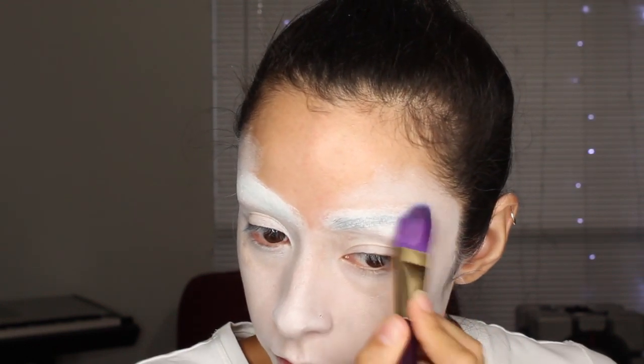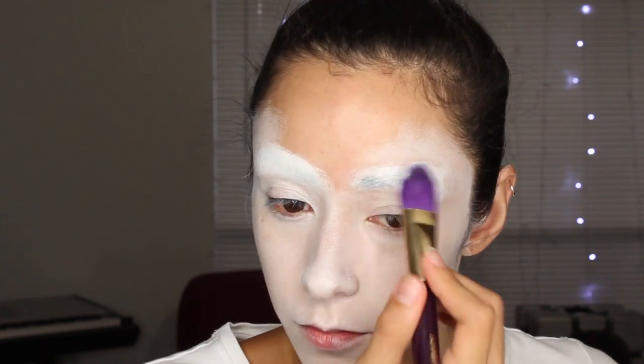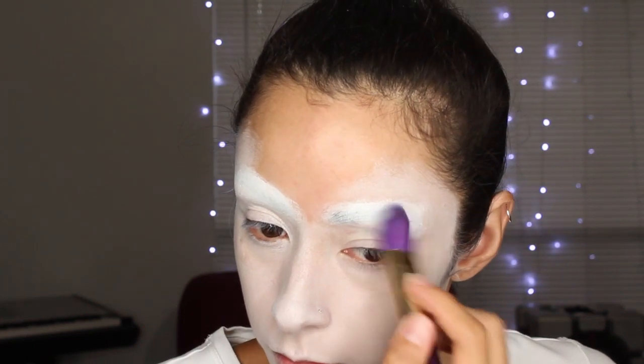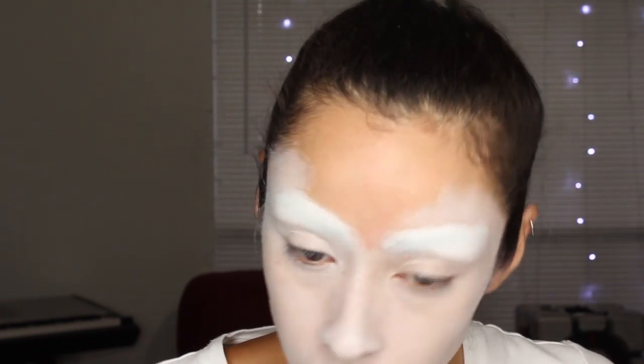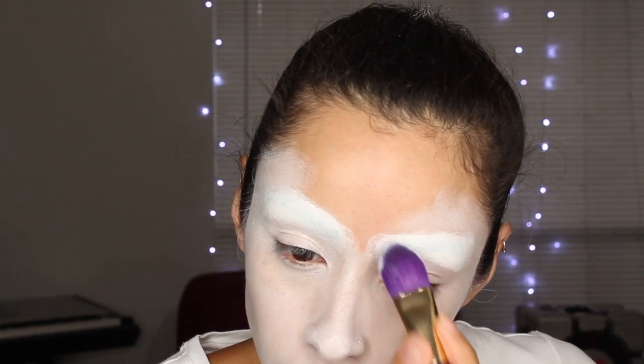Now I'm using my Dr. Brandt Pour No More primer just to prime up my face before I start painting it. I'm using my Ben Nye cream colors in the color white. I'm using a flat foundation brush from the Sonia Kashuk collection and just painting that all over my face. Make sure you get around your nostrils and nose creases really well — you don't want any skin showing. For the eyebrows, instead of swiping it on, you want to pat it in. It's going to look a little wider there, but that's okay because it'll be covered up by the eyebrows we paint on later.